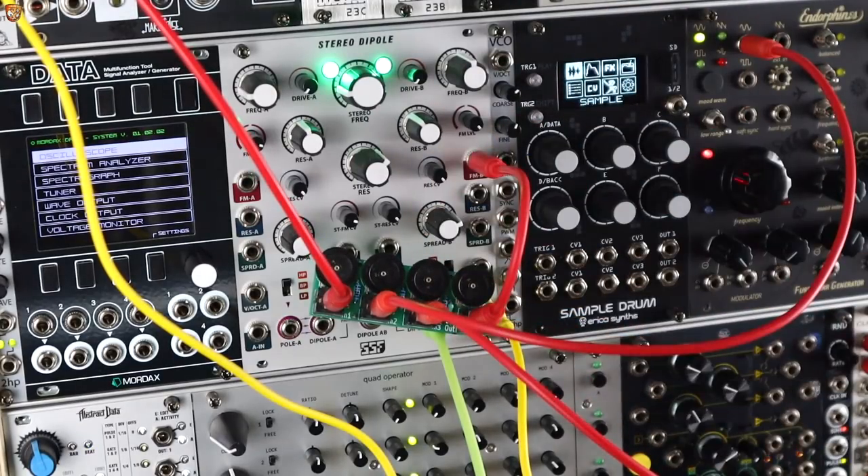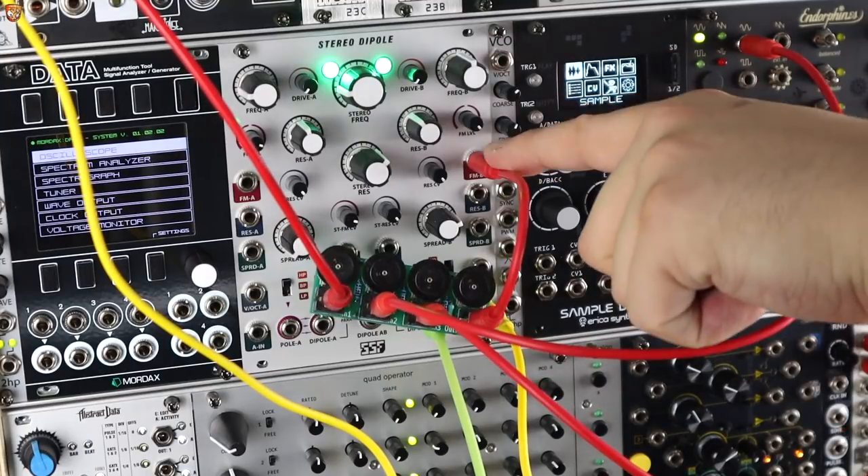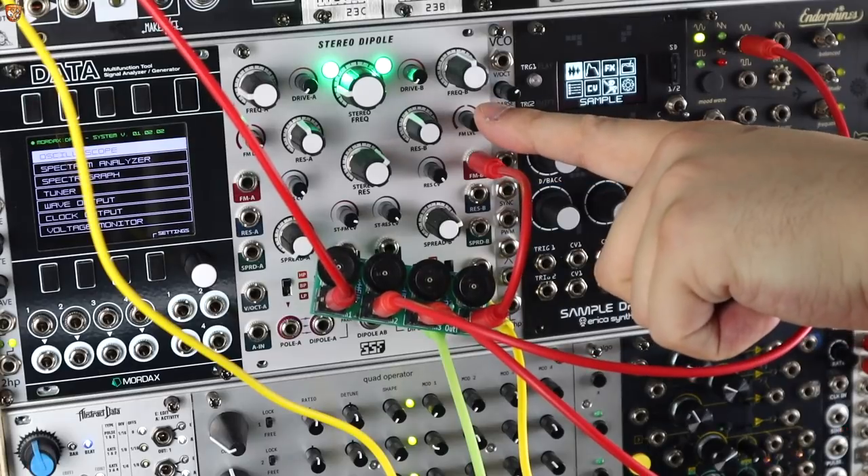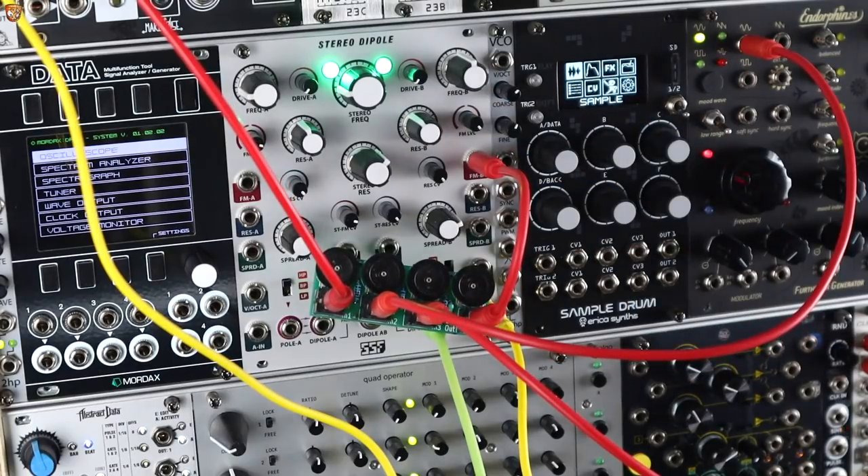Now with a very capable filter — the SSF Stereo Dipole — say I just want to modulate the single cutoff with multiple CVs through that one input. I have an attenuator, but there isn't a mixer. Why would there be a mixer for the CV on the filter? Most, if not all, don't have mixers for their CV inputs, although they may have a couple of different CV-ins affecting the same thing. So here I'm using three different modulation sources that I like to modulate resonant filters with.